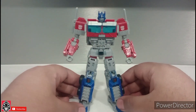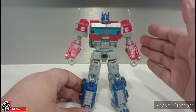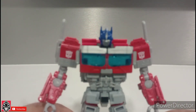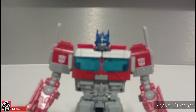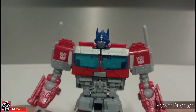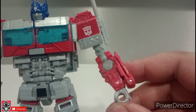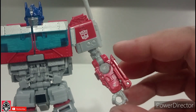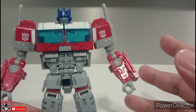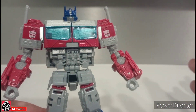So, here we are, here is this figure. Honestly, just to get right into it, let's take a look at this guy. You can see the beautiful detailing on the figure, which is very, very reminiscent of the Bumblebee Optimus Prime. The design cues are different, but they're not far off from the Bumblebee Prime.